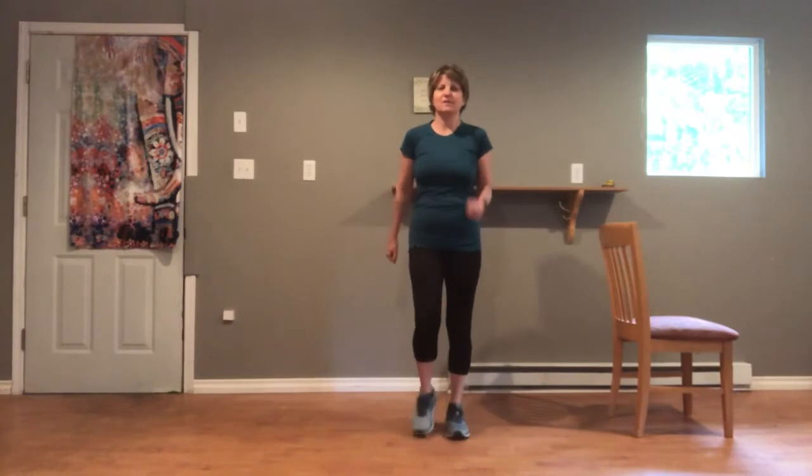Hi, thanks for joining me today. We're going to do a short, balanced focused workout. So as always, we start by warming up, marching on the spot.